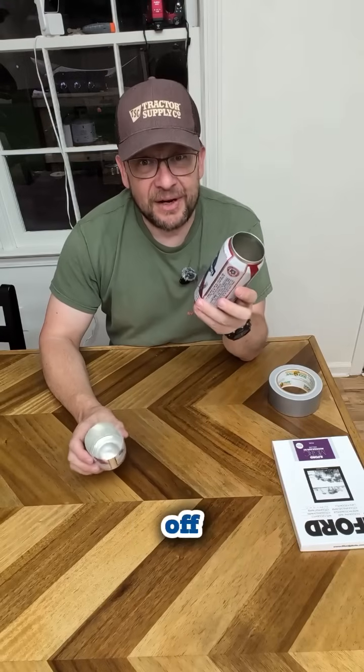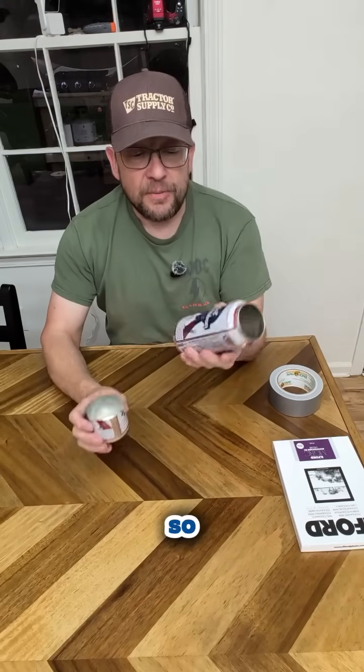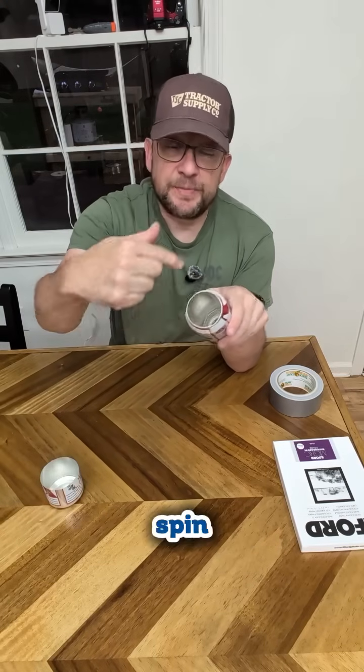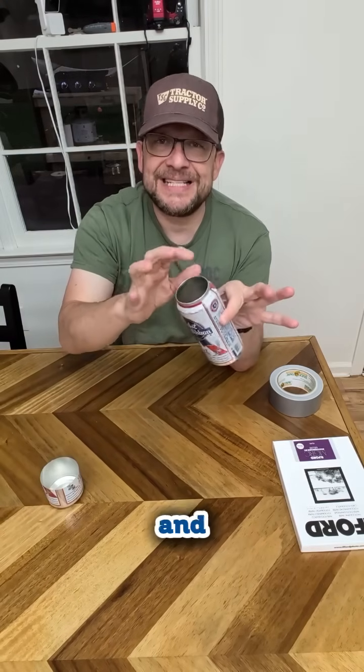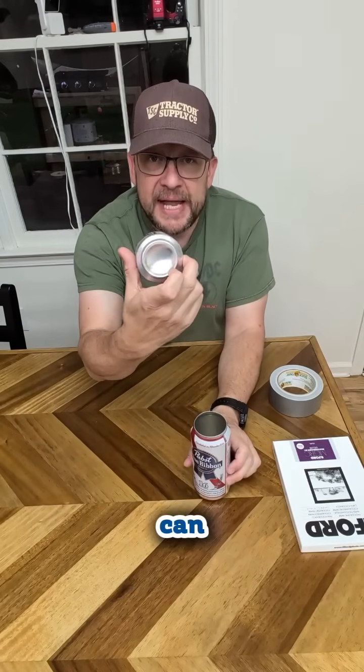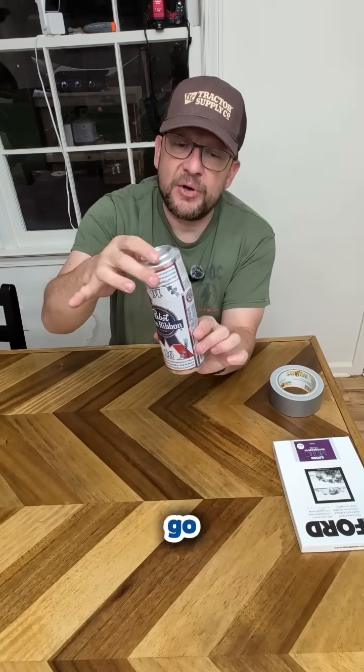The photo paper you're probably going to have to get off Amazon. For the can, I used a regular can opener like you would for vegetables, spun it around, and pulled the top off nice and clean. Then I cut out the bottom of another can. The reason I did that is because they're going to have to go together and create a seal once we get our paper inside.